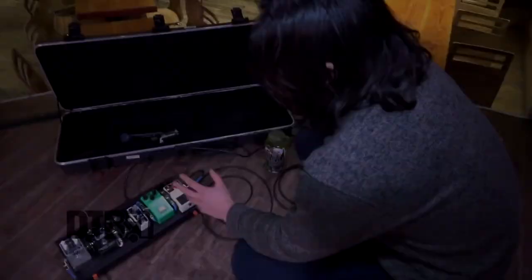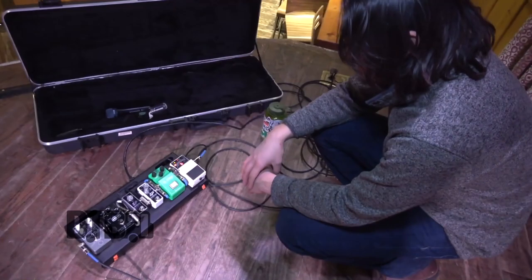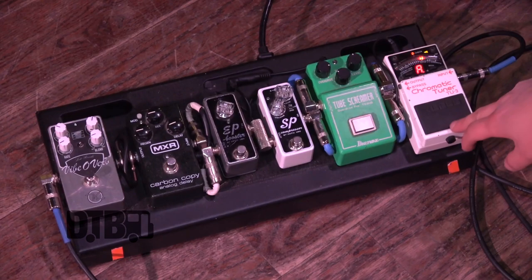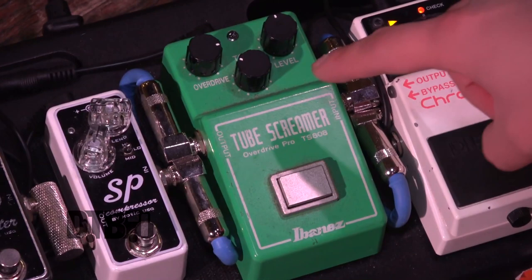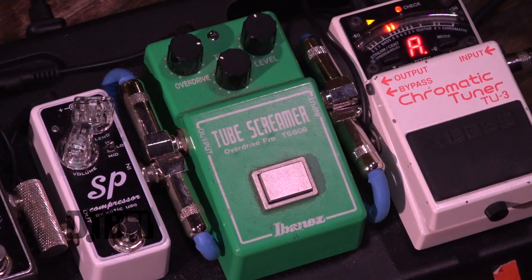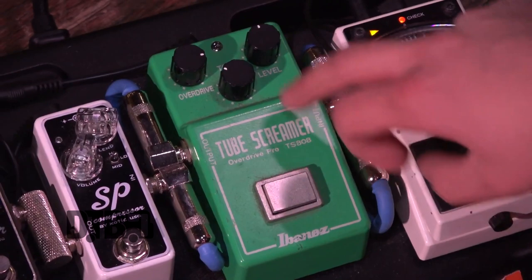Pretty minimalist pedal setup for most guitarists. Beginning of the chain is a Boss tuner — it's never failed me and it mutes too, which is nice. Next is the tube screamer. It's a reissue by Ibanez of the original TS-808, which is the overdrive that one of my favorite guitarists, Stevie Ray Vaughan, actually used. He used two of them. This is a reissue of one of those older pedals.